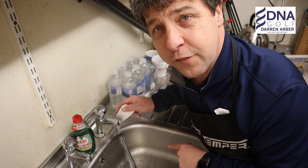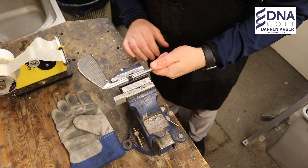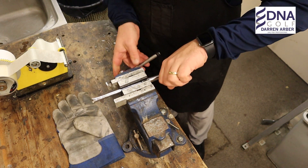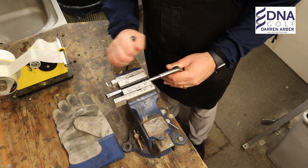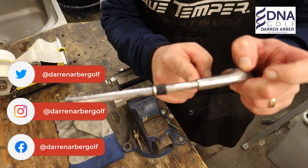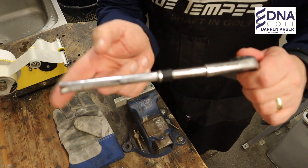So get it underneath the hot water tap for a few minutes. That's quite warm now. Get it in the vise — put it in there and just tighten it. As you can see it's come away from the hosel of the golf club. That is what you want to see. That will allow the ferrule to be far enough away from the heat so it won't melt.